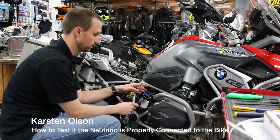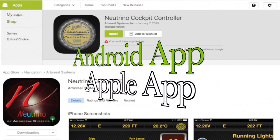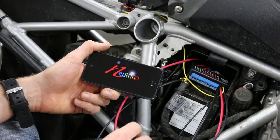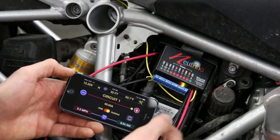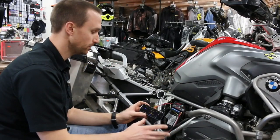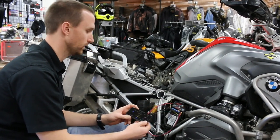Now that we have all the connections to the bike, before we zip-tie and put everything away, you want to make sure and test that the Neutrino black box is connected properly. Download the cockpit app, open it, turn on the key, and you'll see it shows connected — meaning everything is functioning properly. To test a circuit, turn it on and you'll see the associated LED turn on indicating that circuit has power. It's amazing that with my phone sitting here, not connected to anything wirelessly, I'm controlling these circuits without any extra clutter or extra switches on the bike.